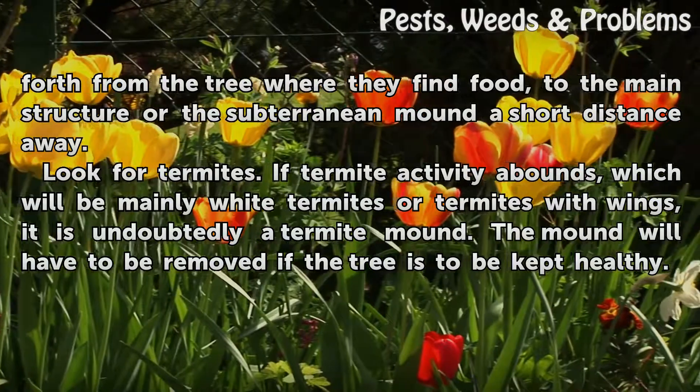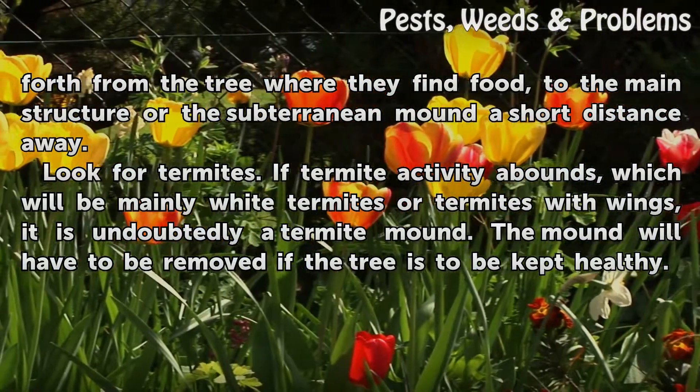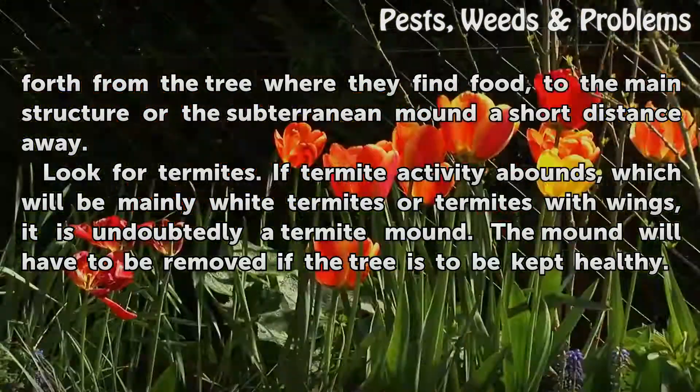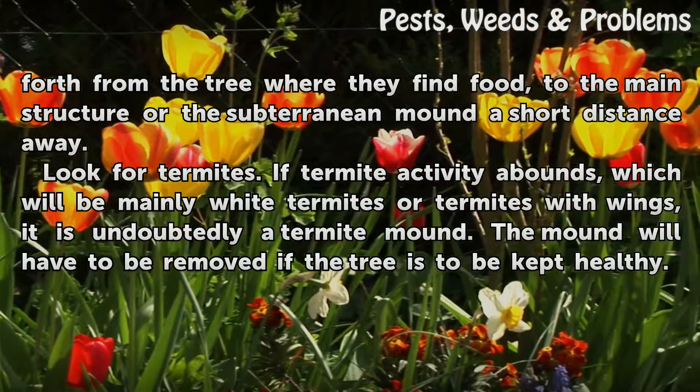Look for termites. If termite activity abounds — mainly white termites or termites with wings — it is undoubtedly a termite mound. The mound will have to be removed if the tree is to be kept healthy.